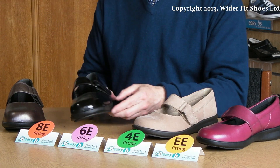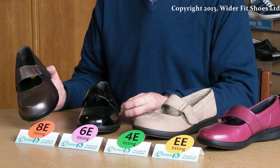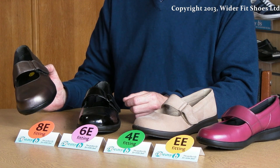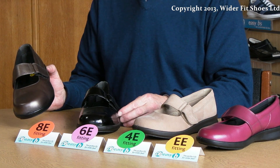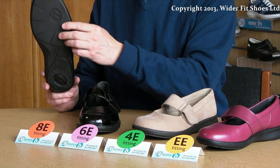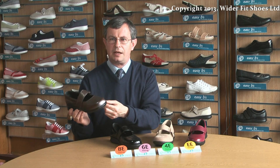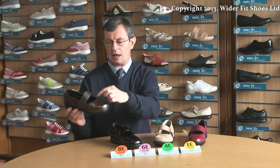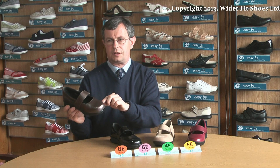Some people still require a fitting that is even deeper than our 6E fitting shoes. We use the same sole as our 6E fitting, so there is no increase in tread width over a 6E fitting shoe. But we make the shoe on a deeper last, which gives increased depth to the shoe.